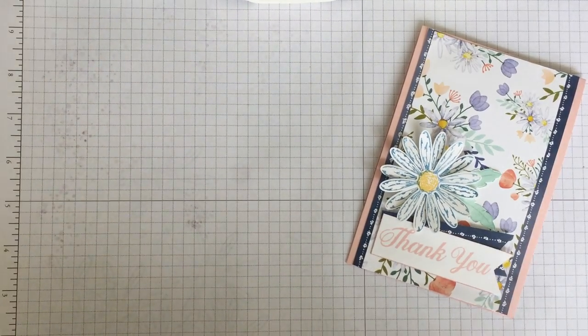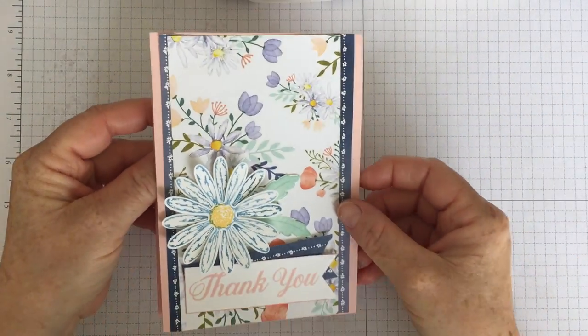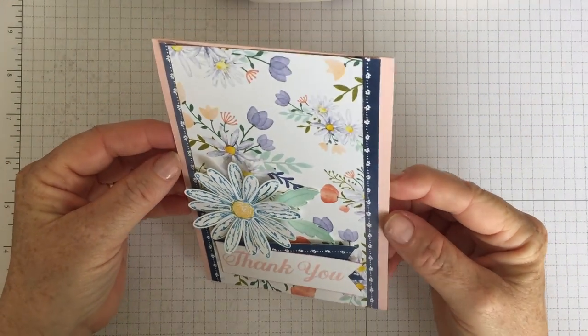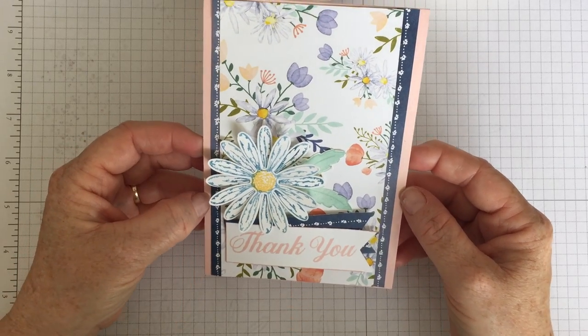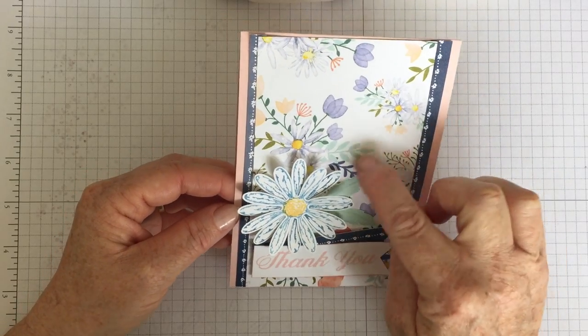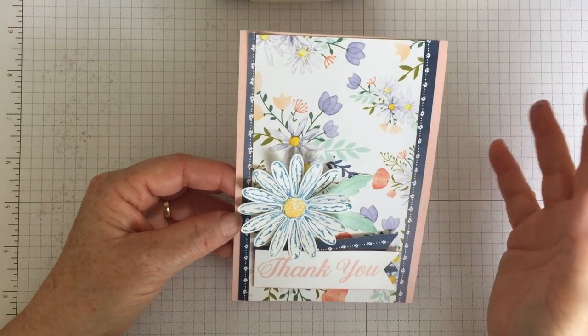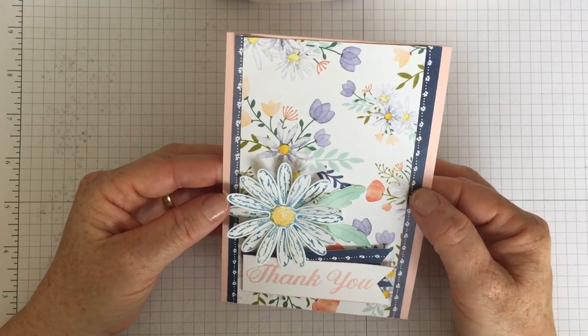Hello, it's Kate from inkstampshare.ink. I've got a thank-you card I wanted to show you today. I've made it with some of the new products from the brand new Stampin' Up! catalog that's coming out shortly on the 1st of June, and I've used some of the beautiful Daisy paper that's coming out. There's a whole suite of products and the Daisy designer series paper is just one of those.